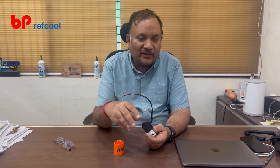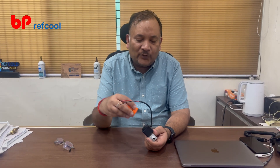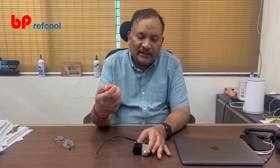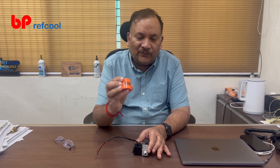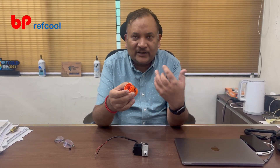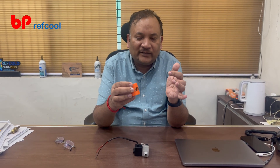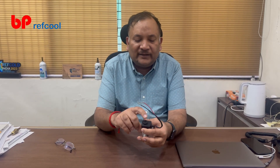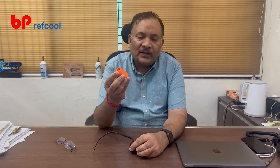Instead, you can remove the existing coil, put this service magnet on, and energize the valve. The advantage of this service magnet is it has an 18mm diameter ID, so it connects to all solenoid coils with 18mm or less. Even if the stem is 10 or 12mm, this works beautifully well. So this is probably one size that fits almost all applications.